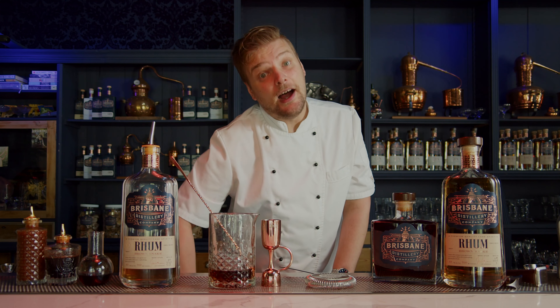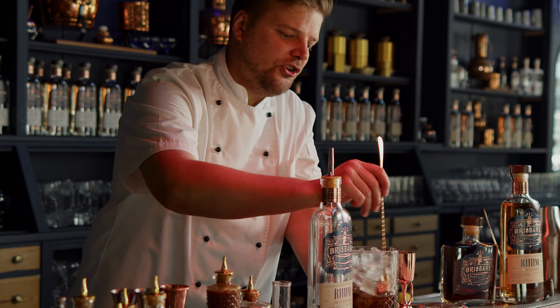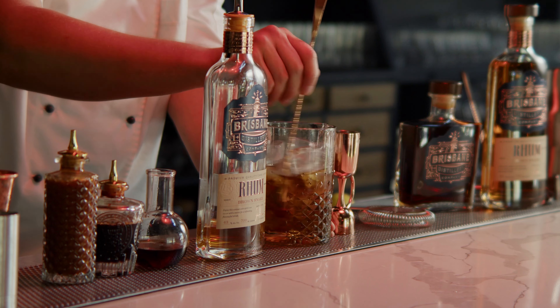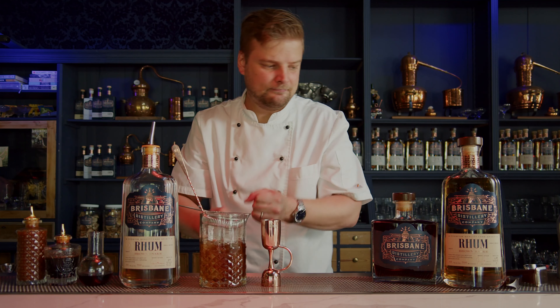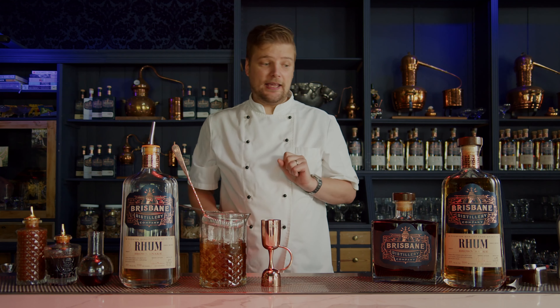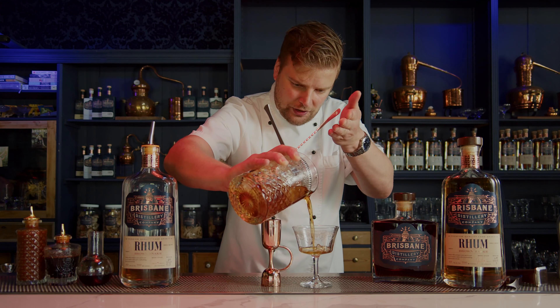Pretty simple, but highly effective. We'll add some ice and begin to stir it down. Only when I'm happy that the drink is nice and cold will I get the glass — in this instance a nice vintage coupe — and pour with a touch of height.